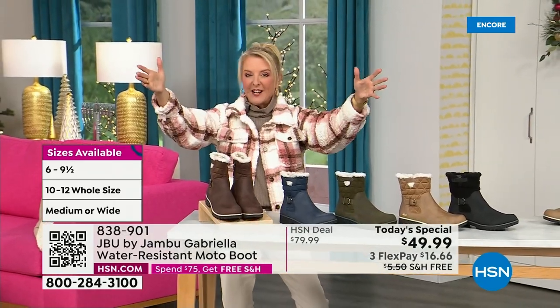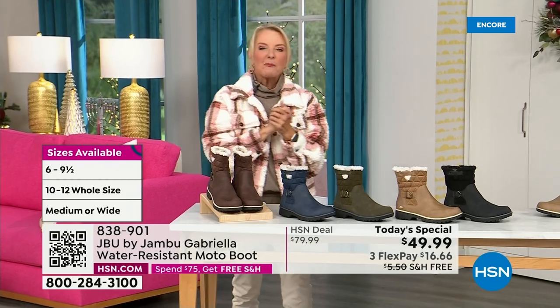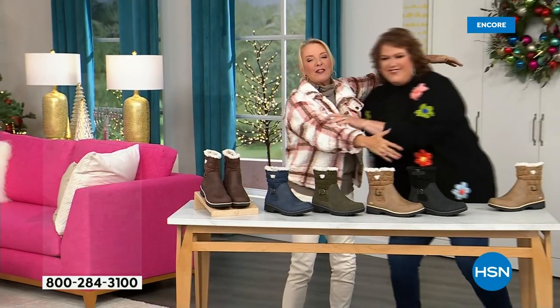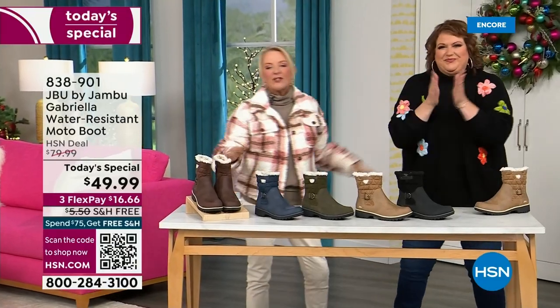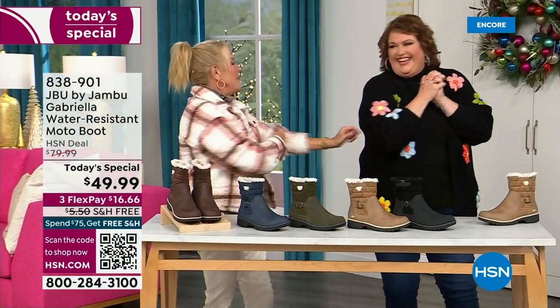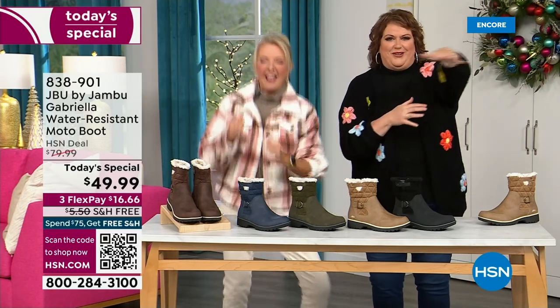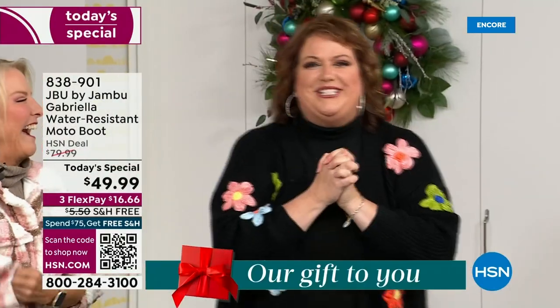Bring on the worst weather, bring on the sunny weather — you're going to look great in your brand new Jambu boots. Joining me is Miss Laura. I love this woman. She's been in the retail TV business for 25 years, she's developed tons of products, and she brings us these great boots. We could not wait to get to this.